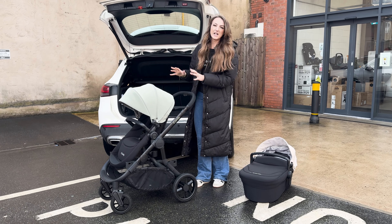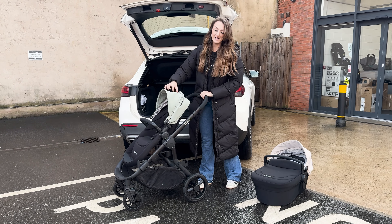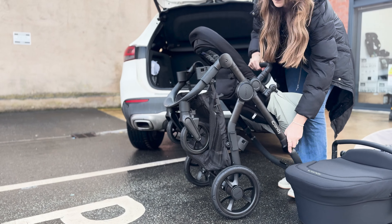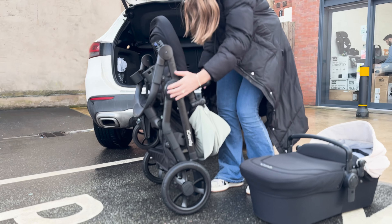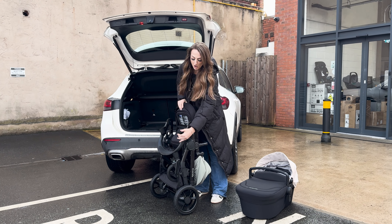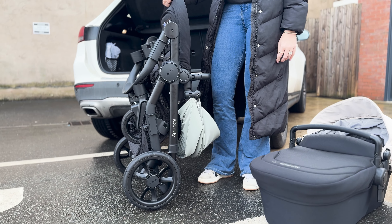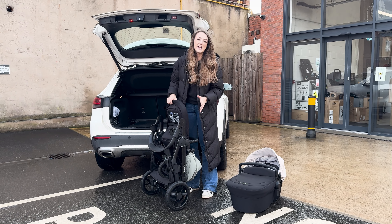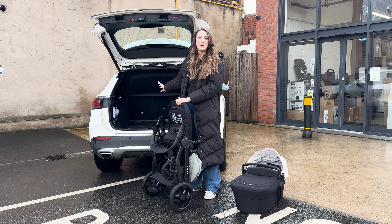Once I've done that I'm going to go on to the actual fold. So I like to put my hood back. You're going to use the two levers at the side. Instead of dropping it to the floor you're going to push it into itself. As you can see, none of this part of the frame has touched the floor, so you're not going to get any damage whatsoever, and then you're free to lift it up and pop it into your boot.